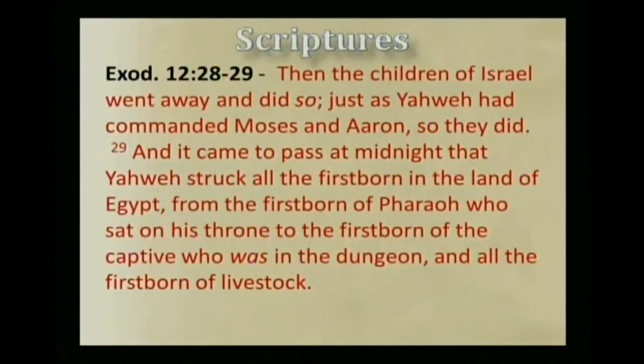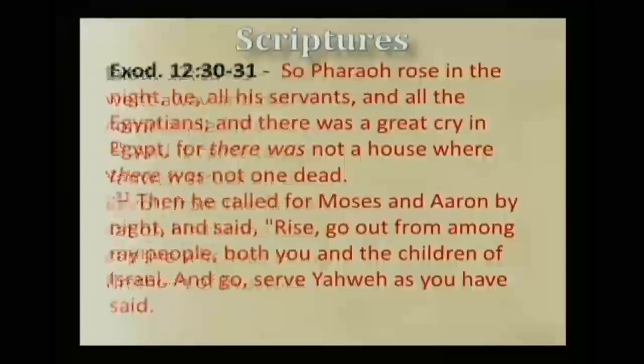Continuing in Exodus chapter 12, verse 28: Then the children of Israel went away and did so, just as Yahweh had commanded Mosheh and Aaron, so they did. And it came to pass at midnight that Yahweh struck all the firstborn in the land of Egypt — from the firstborn of Pharaoh who sat on his throne, to the firstborn of the captive who was in the dungeon, and all the firstborn of livestock. So Pharaoh rose in the night, he and all his servants and all the Egyptians, and there was a great cry in Egypt, for there was not a house where there was not one dead.